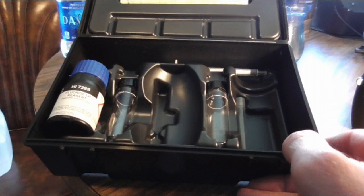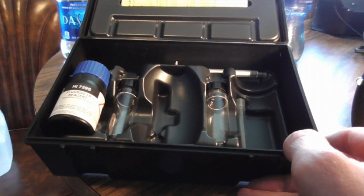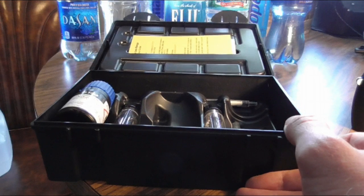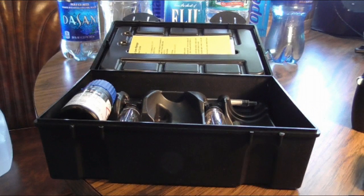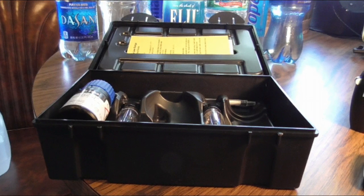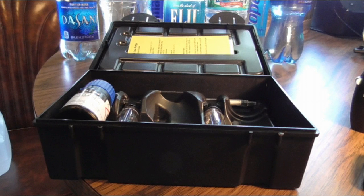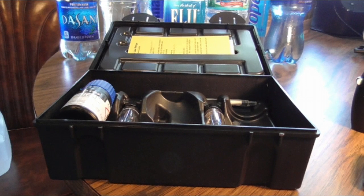Now this measures up to 2.0, and anything over that it's not going to read. If you have anything over that, you have big time problems. And that's what we're here to find out — exactly what the levels are in different waters. Anywhere I go, any city I walk into, this is what I'm looking to do: test the water.